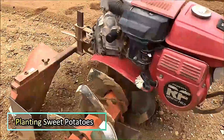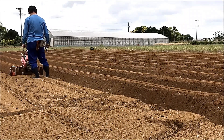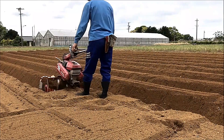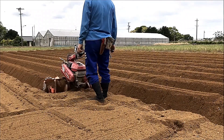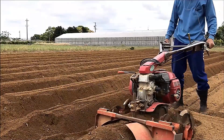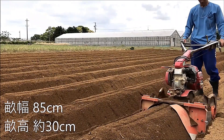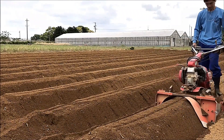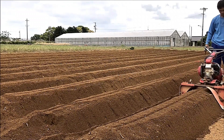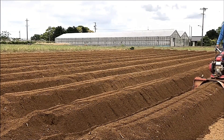Making a Ridge for Planting Sweet Potatoes. This process involves raising the soil on both sides to create an optimal planting bed for sweet potatoes. The ridge is carefully shaped, with a width of 85 cm and a height of approximately 30 cm. This method improves drainage, promotes root development and helps maintain ideal growing conditions for a healthy and productive harvest.